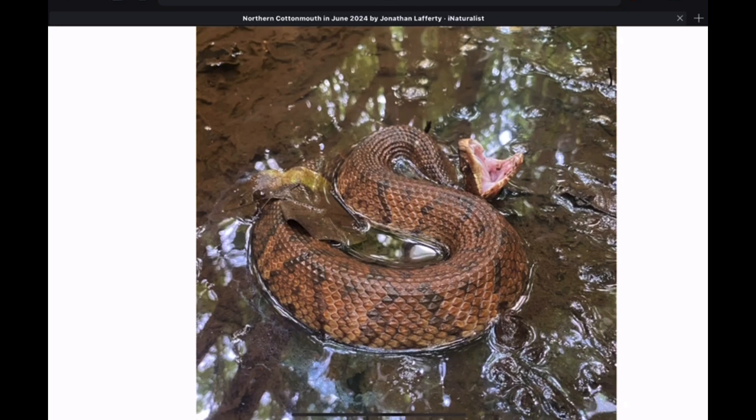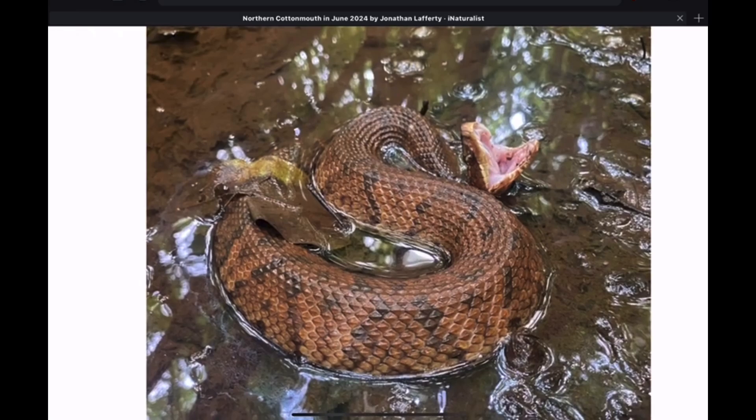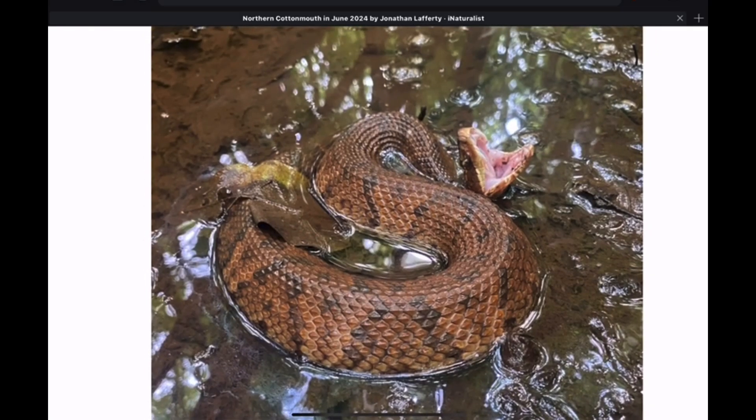So keep at it, keep looking at photos, keep observing these snakes in the wild if you can and if you live within range. Ask questions in the comments below this video, or join us in Wild Snakes Education and Discussion on Facebook if you have additional questions about how to identify a cottonmouth. Remember, it takes time and practice — you're not going to have all of these ID skills overnight, in a week, or in a month.